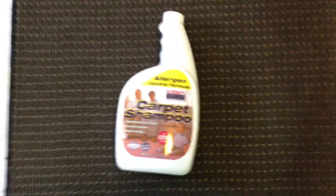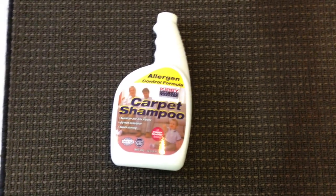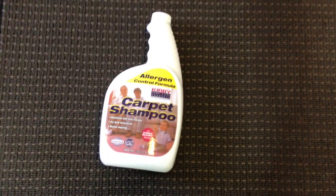Encapsulating of course, because it's a dry foam shampoo. Really inexpensive. Great to make spotters out of to leave with your customers because it won't hurt anything. And if you bump into someone who has a Kirby, you can sell some. Maybe give it a try. We'll see you next time.